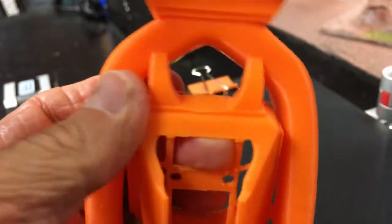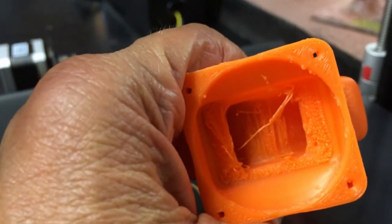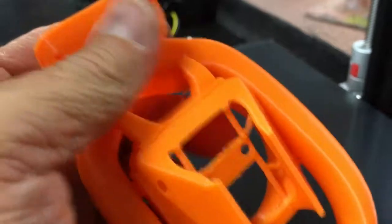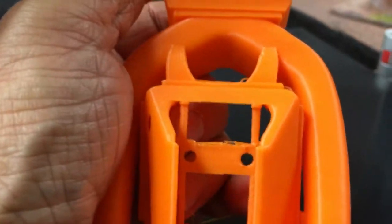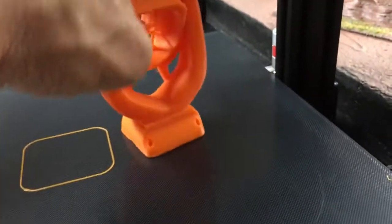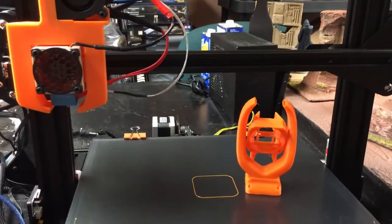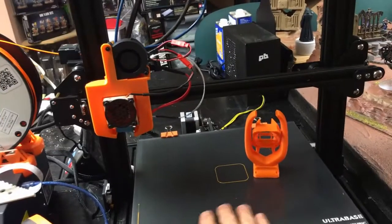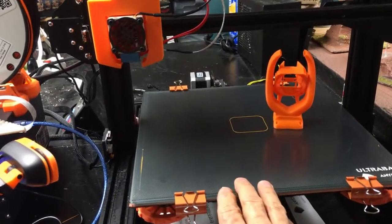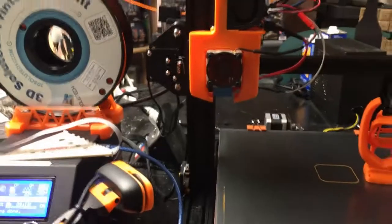I printed this at 0.16mm layer height — it's solid inside. There's some overhang that's not bad. I'll go in with wire trimmers for the supports and a sanding stick will fix any roughness. This is my first ABS print on a CR-10. I posted a picture on Facebook and Instagram, and someone questioned the temperature since there's no enclosure. Running the silicone bed heater at 110 — it only fluctuated between 109 and 112 — that's because of the solid state relay.